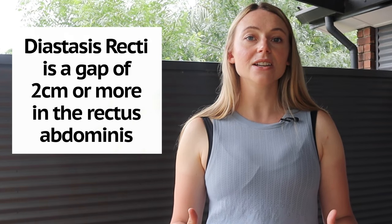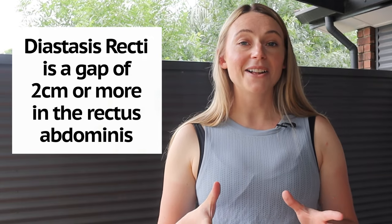Diastasis recti by definition is a two-centimeter wide gap, or around two fingers. So if your gap is smaller than that — only fits one finger — you don't technically have diastasis recti. If it is two fingers or more, then we would classify that as diastasis recti. This isn't something to be worried about if you do find that you have it. Depending on how far postpartum you are, it might naturally heal and tighten up on its own within a few weeks or months. If you are more than about six months postpartum, then doing some core strengthening exercises has been shown to speed up that process and help to rectify and tighten those muscles. Even if you are left with a bit of a separation or gap in those muscles, that doesn't mean that you have a weak core or that you can't do certain activities or sports that you would normally do.